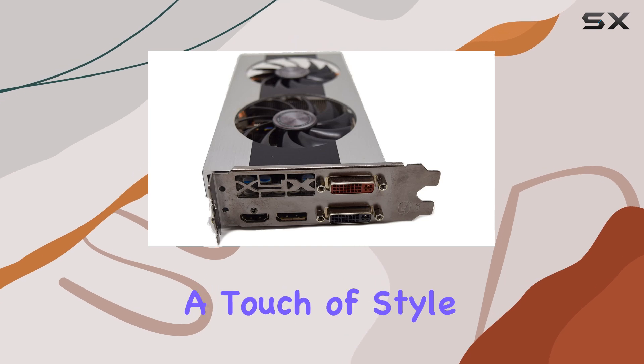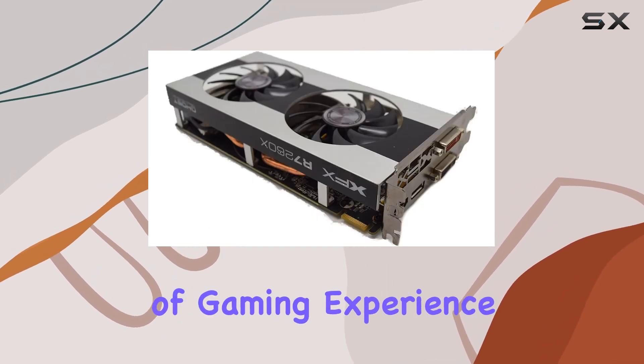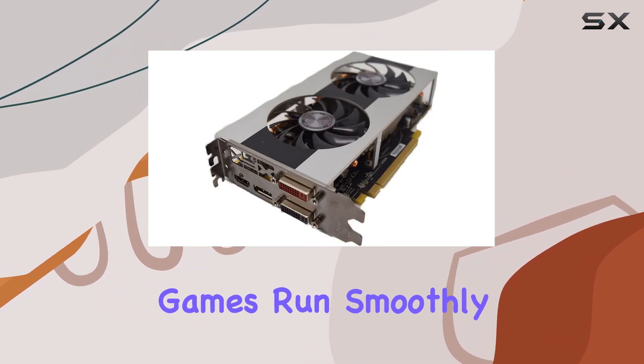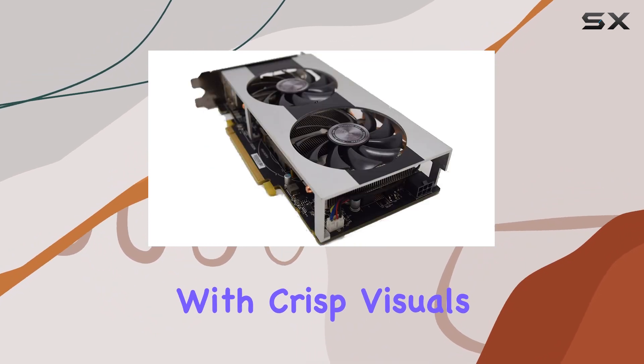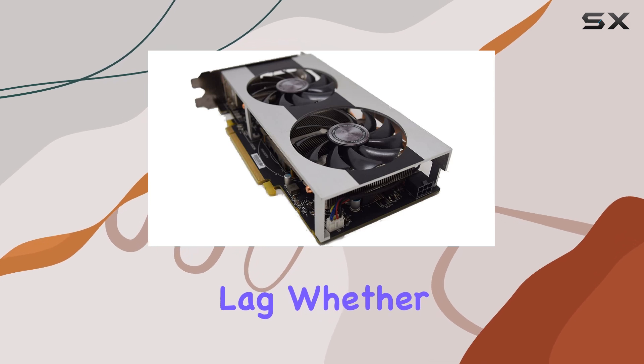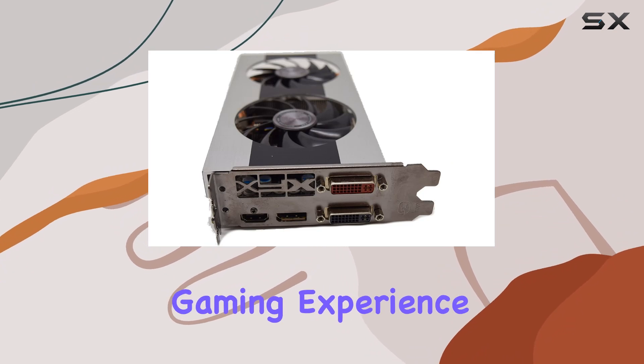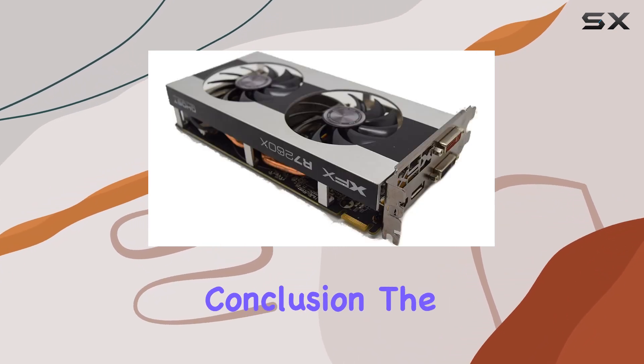In terms of gaming experience, the R7-260X doesn't disappoint. Games run smoothly, with crisp visuals and minimal lag. Whether you're a casual gamer or a hardcore enthusiast, this card offers a satisfying gaming experience without breaking the bank.